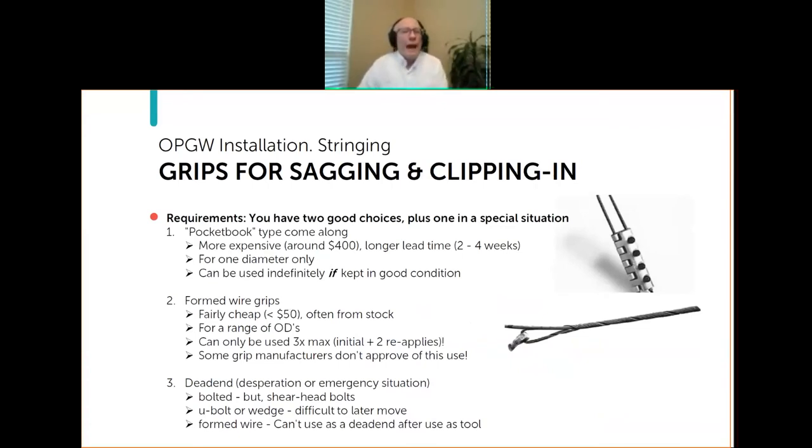After you've completed the stringing itself, you have to bring the cable up to sag and clip it in — those require additional tools. The grips you need for sagging and clipping in give you basically three choices: two good choices and one if you're really in a jam.